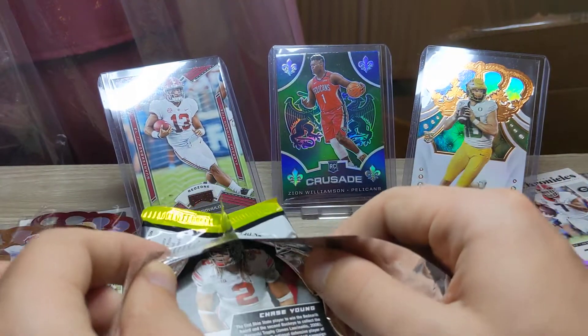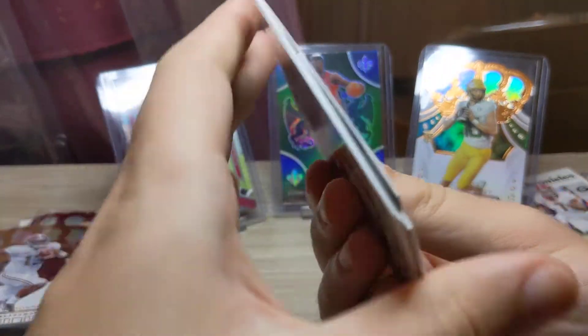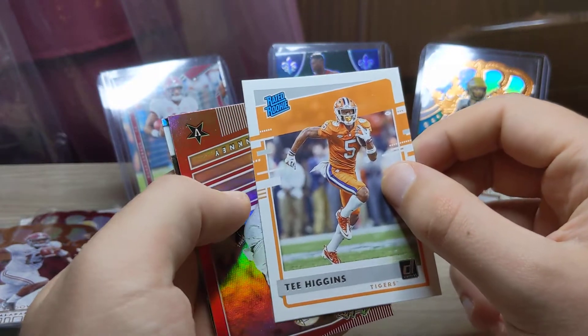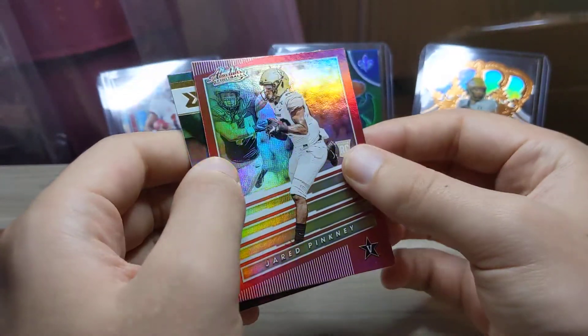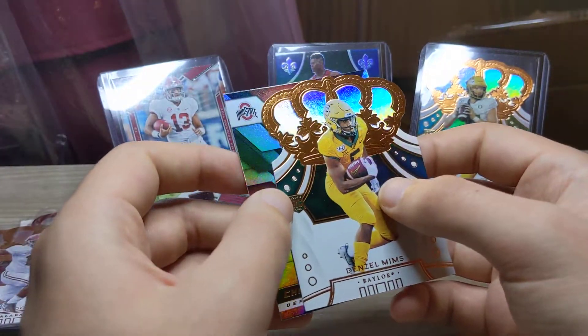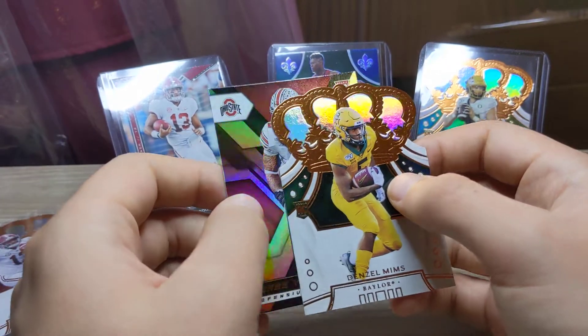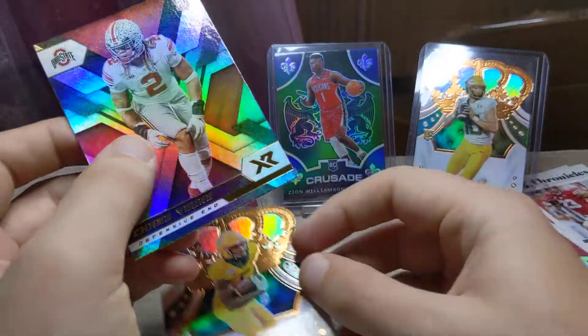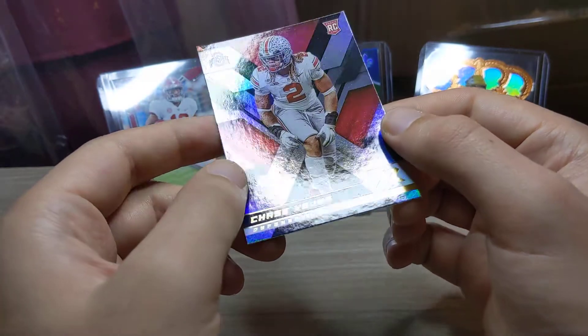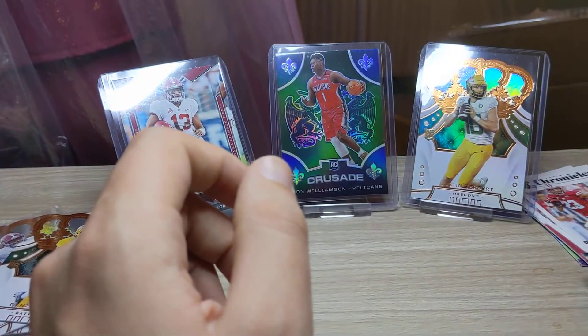Halfway after this one. I forgot to sleeve up the auto. We've got Chase Young on the back. Jonathan Taylor on the base Chronicles, then another rated rookie which is a Tee Higgins, a Jared Pinkney Absolute Football. We've got plenty of Denzel Mims in this, getting all the Denzel Mims. And then what looks like it could be a parallel on the XR potentially — you get so many variations of cards in this, trying to remember all the parallels is almost impossible.